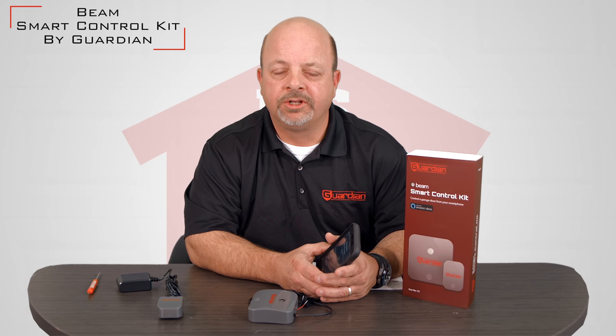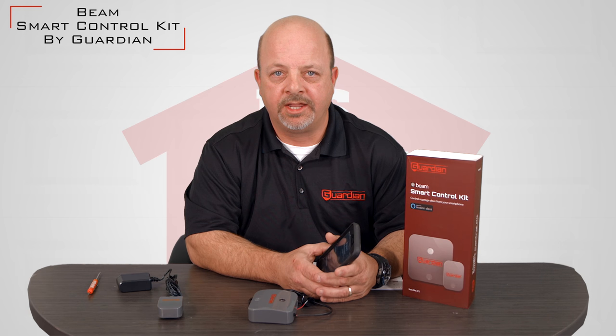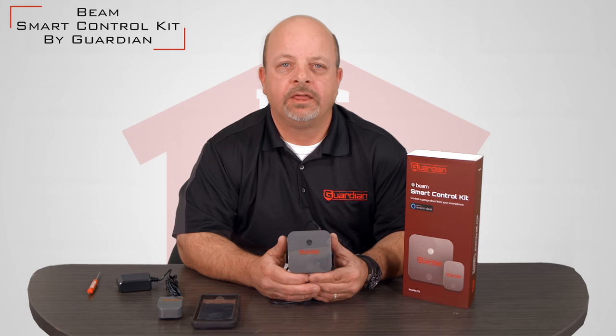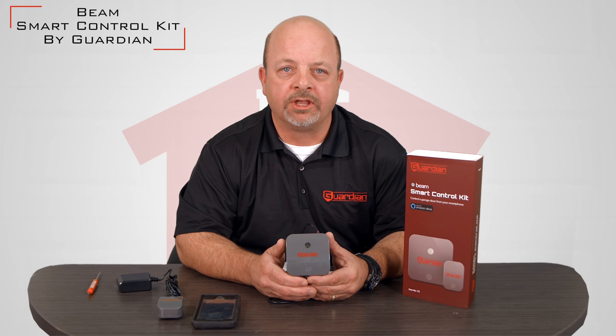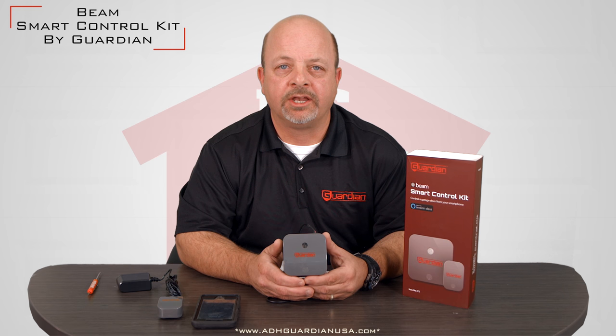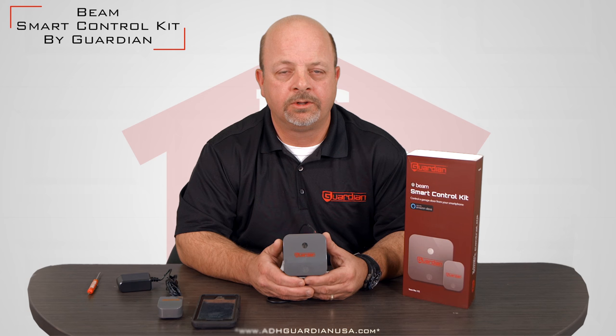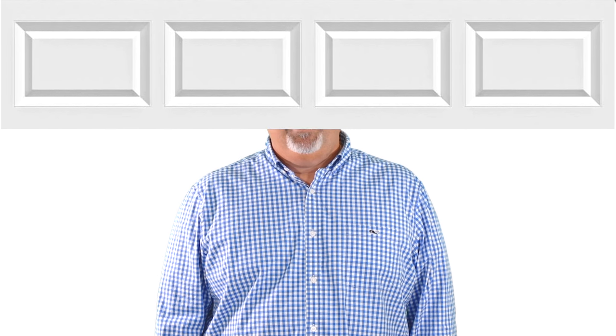We at Guardian are continually adding new integrations to include many other home automation platforms that will seamlessly tie in with the Guardian Smart Home Control Kit. We are continually striving to add value to our customers, and our good friends at NorthShoreCommercialDoor.com also offer a very valuable resource to you, the end users. Should you have any questions, you can reach us at www.adhguardian.com or at www.NorthShoreCommercialDoor.com. Thank you for watching this video from NorthShoreCommercialDoor.com. Please subscribe to our channel so we can continue to make content like this.